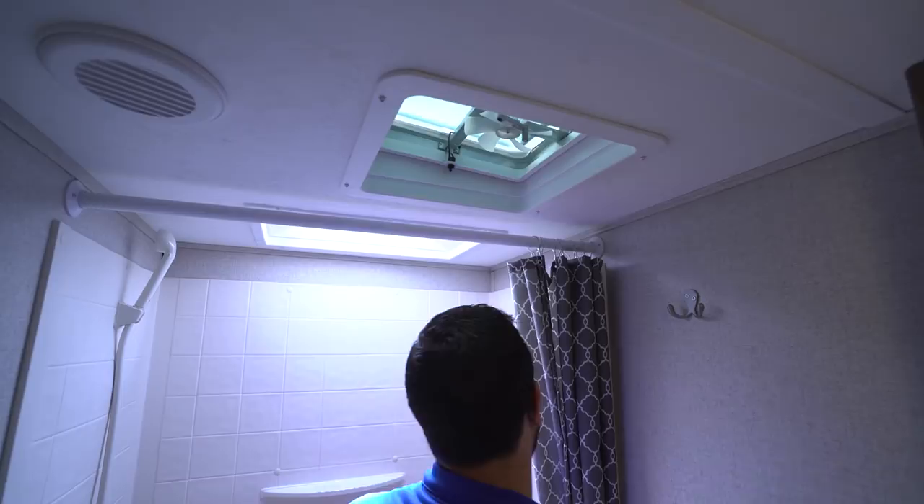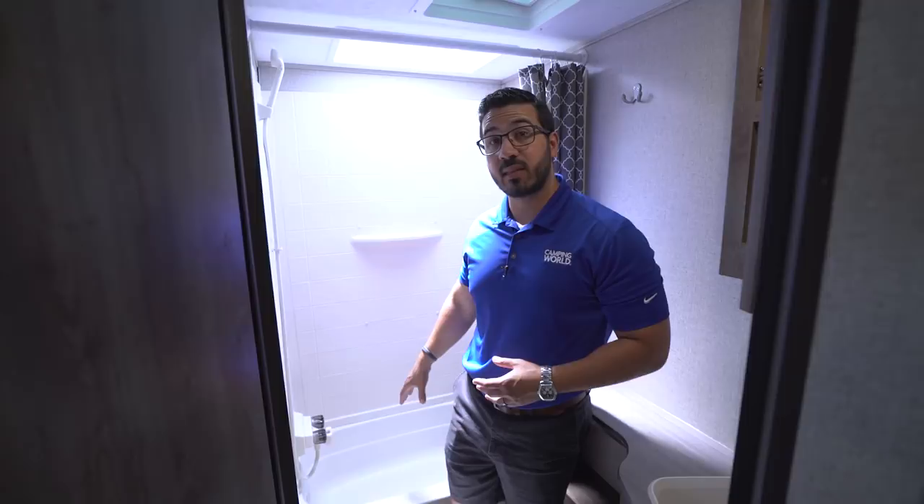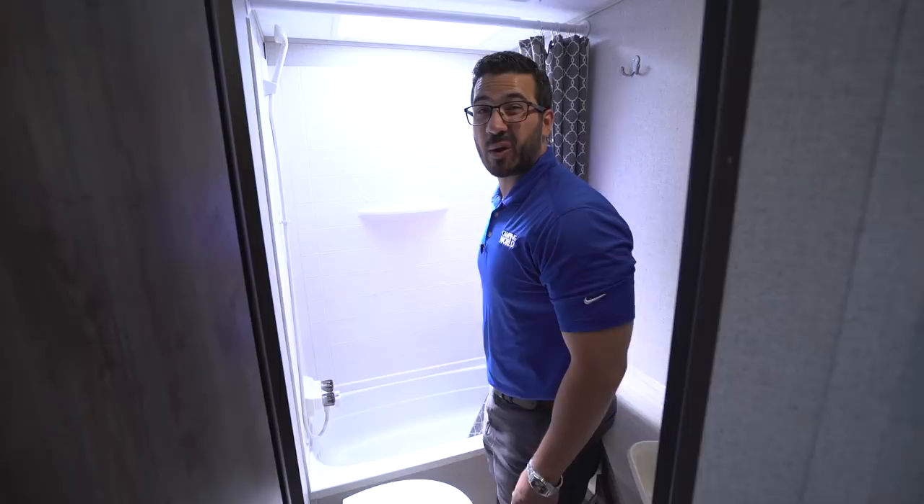You also have a robe hook for hanging towels, a vent up top to help moisture escape quickly, and a skylight above the tub that lets in natural light and provides additional headroom. I'm six feet tall and can stand in here with no problem. There's a hand wand for showering, and right below is the tub — which is great in a bunk model because you can give smaller kids a bath in here. It also has a higher threshold wall, so your shower curtain has a much better chance of staying in and not dripping water all over the floor.